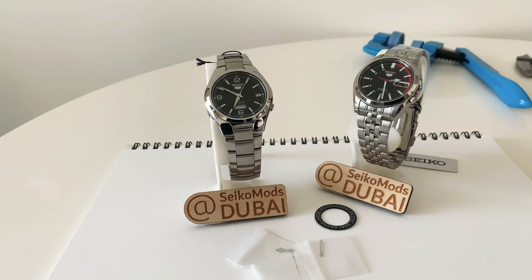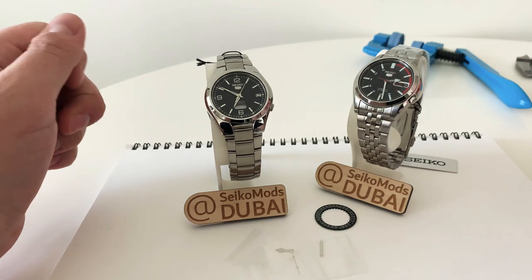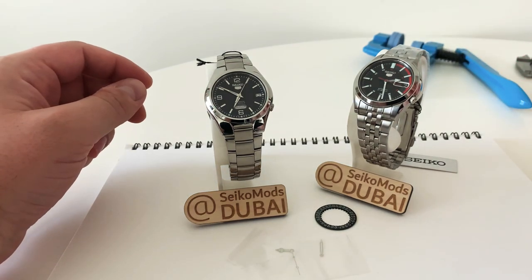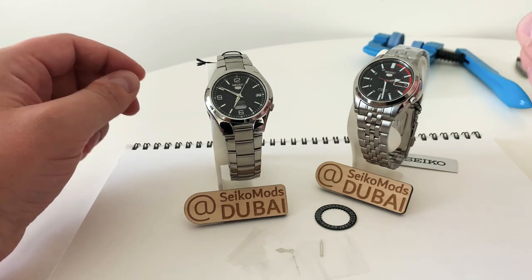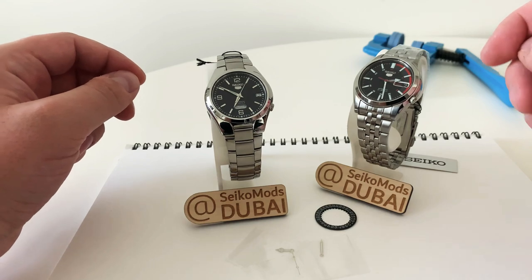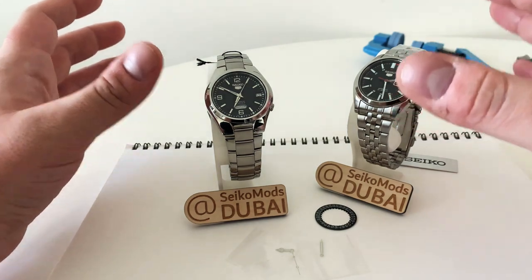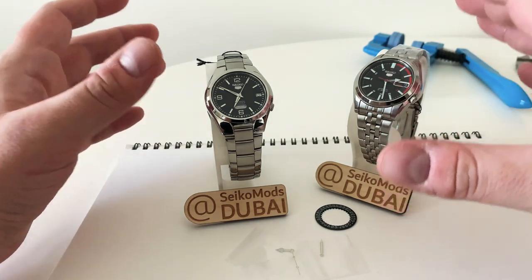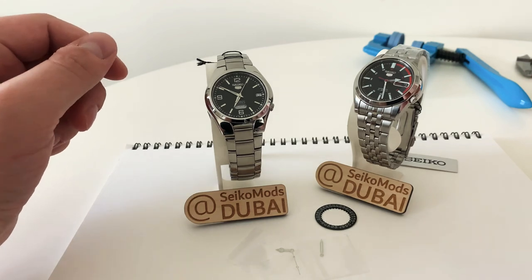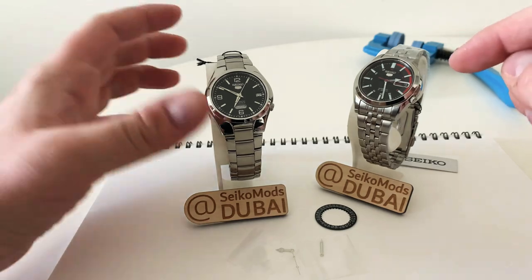Hello guys and welcome to this video. Today I'll be doing something quite different and that's starting to build up a new mod project for my friend here in Dubai. He was actually the one that I made the vintage black mod for, which I'll link in the description as well. Now he's back with me to do another interesting, very different style of mod which is not your usual SKX sort of thing, and so he's brought me these two watches and we're going to do something a little special with them.